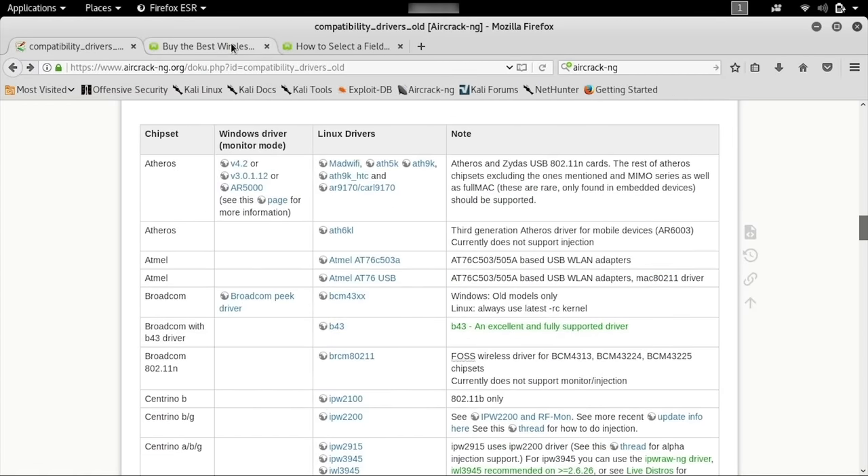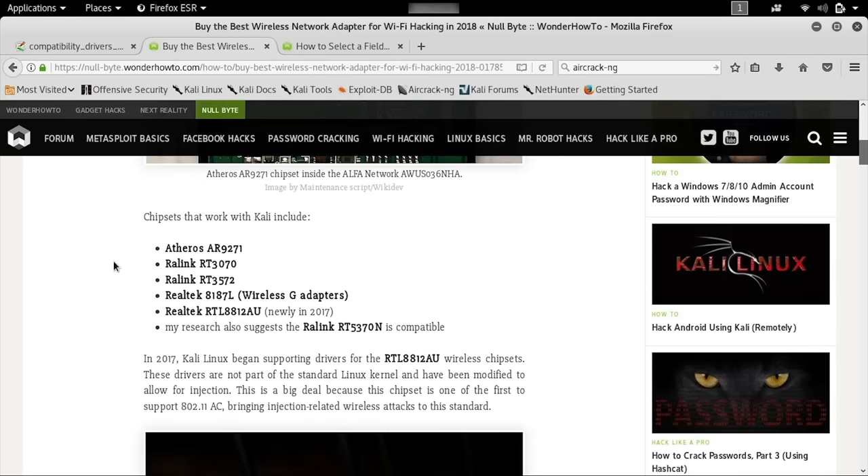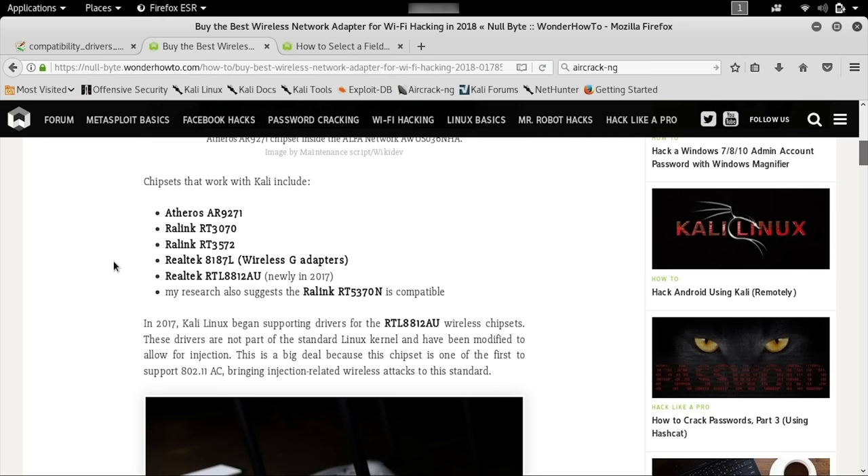There's also great content on Nullbyte for solving this problem, including an article that goes through the most common chipsets compatible with Kali Linux. These include the Atheros AR9271, the RALink RT3070, the RALink RT3572, and the Realtek 8187L. In 2017, Kali Linux began supporting the Realtek RTL8812AU; however, it does not come pre-bundled in Kali Linux and there were some reports of it not working all the time, so it's not necessarily recommended for beginners. User feedback also suggested the RALink RT5370N is compatible, but in general you can count on these chipsets to be compatible with Kali Linux and have all the features you're looking for.